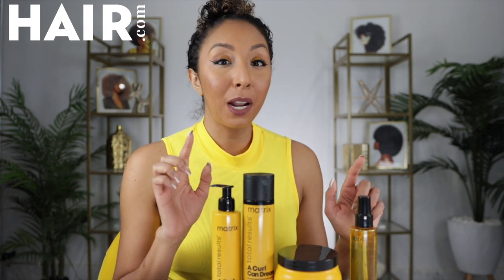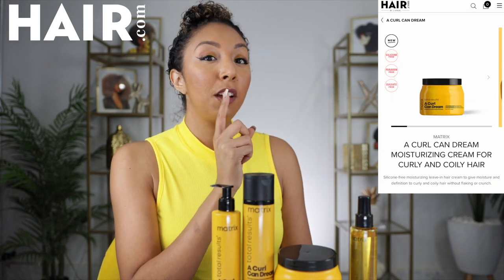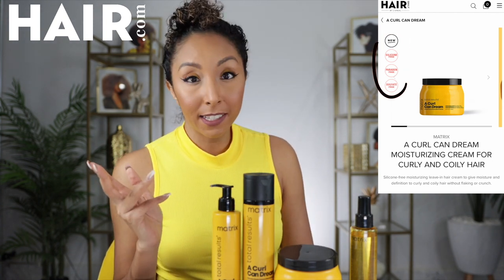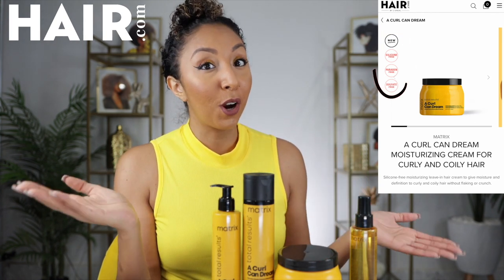Today's video is sponsored by hair.com. One thing I loved about hair.com is that when I went to their website, it showed you exactly which products are sulfate, paraben, and silicone free, which made it really easy to decide which products I want to use for my wash routine. Without further ado, let's get started.